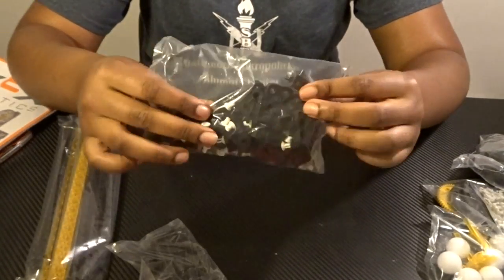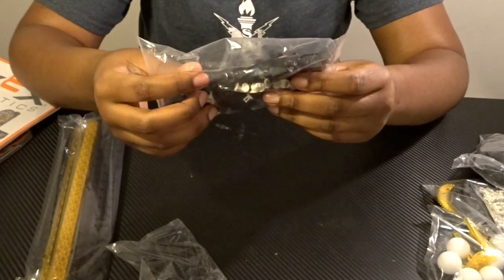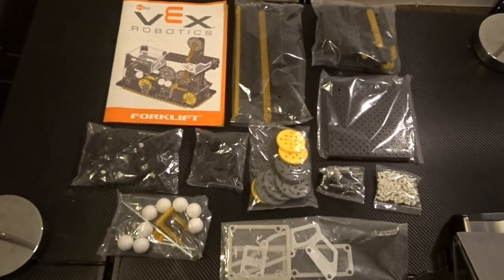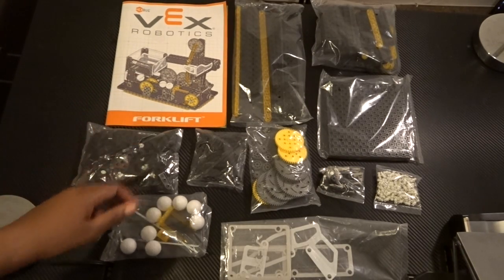If you have your own Vex kit, or a basic Vex kit — the ones used for competition — you can probably use those same pieces to build the same robots. This is an overview of everything that comes in the box: ten individual bags and one instruction book that provides step-by-step instructions.